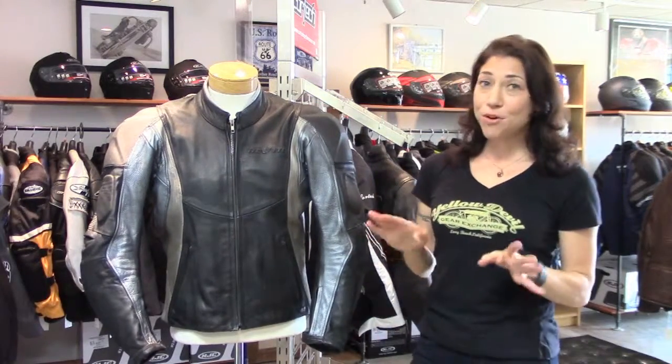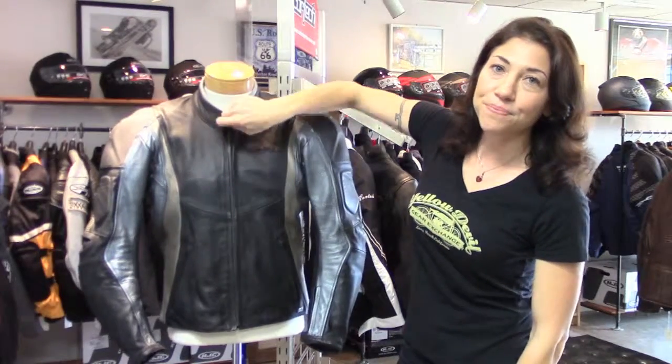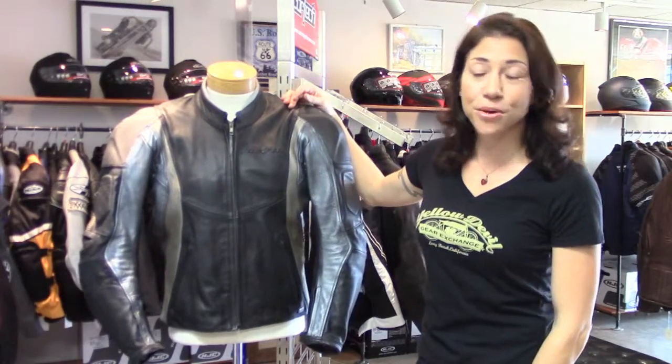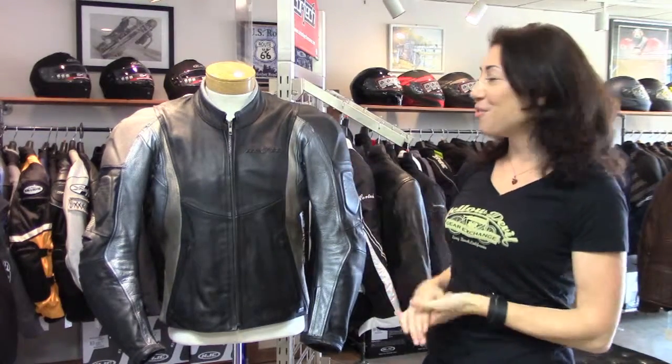It's in good shape overall. The only wear I could find is it looks like the zipper is separating a little bit from the jacket up here at the top, near the collar. It's not that bad right now — it's something you might want to address at some point. Other than that, it's in good shape. It just has some bug guts kind of scattered throughout.